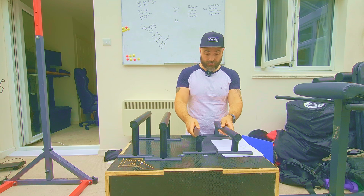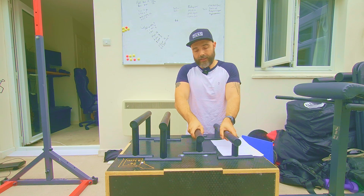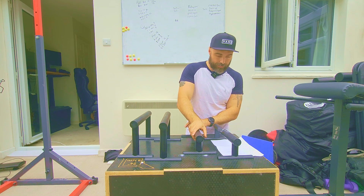The diameter of the bar is 40 millimetres and it has a nice grippy feel to it. It feels comfortable in the hand, and even once you start getting a little bit sweatier it still holds its grip nicely.